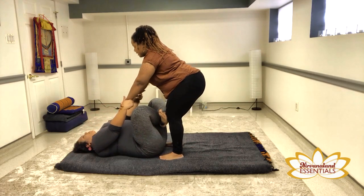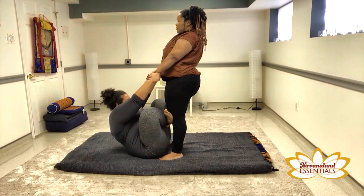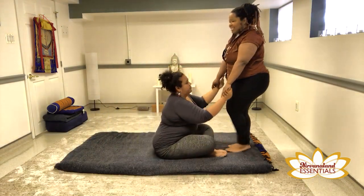And one more — take a deep breath in. And now I'm just going to walk back and she's seated.